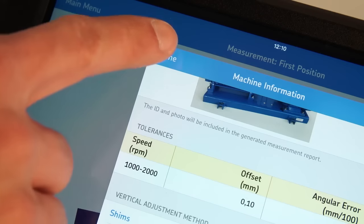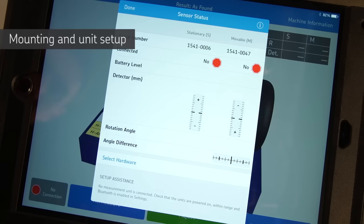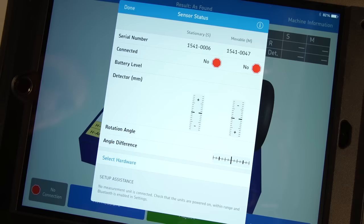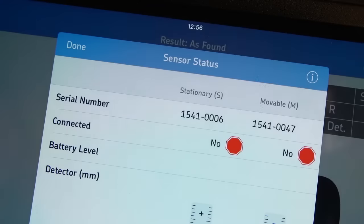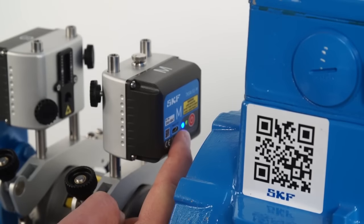Tap on done once the machine information page is filled in. The sensor status page shows the status of the measuring units and will be shown automatically when needed, for example when the app is used for the first time or measuring units are not connected. The first time measuring units are used, they can be connected by tapping on select hardware and tapping the serial number of each measuring unit. If the measuring units do not connect, make sure Bluetooth is enabled on your tablet and the measuring units are both switched on and charged.